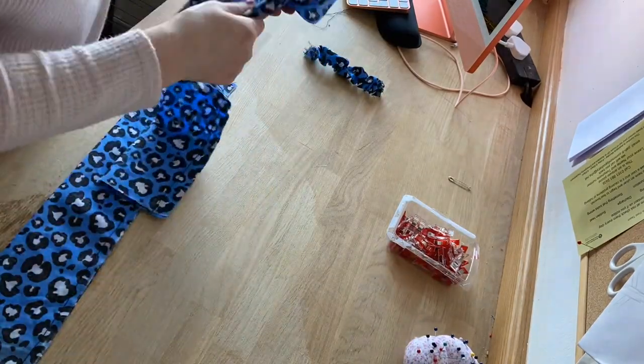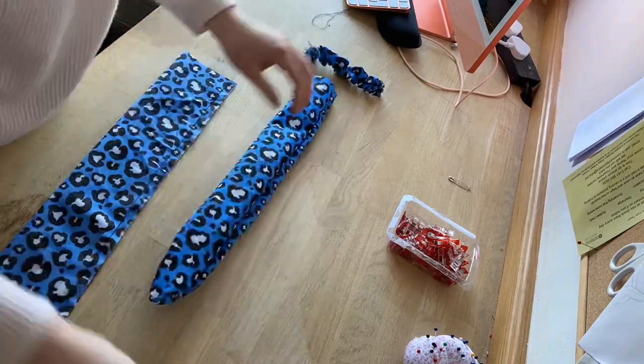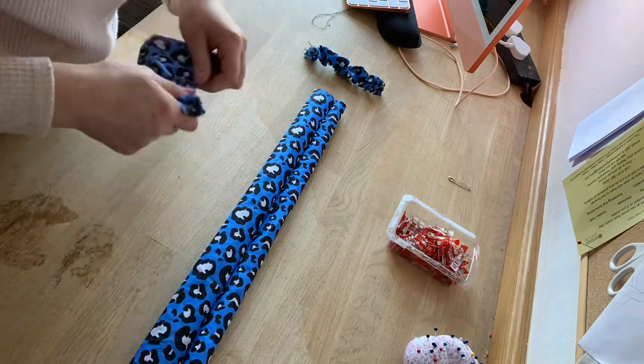Now once sewn, you should just be able to turn inside out. If not, grab your bodkin and just clip at the end and turn inside out.